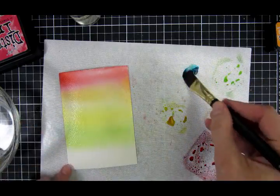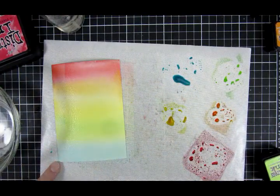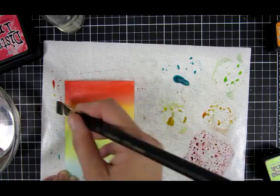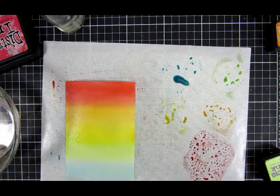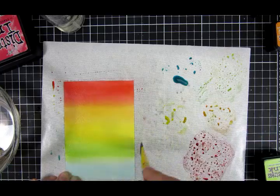I started out by creating a rainbow background, because that is something I really love, and I use something that you probably have in your stash. This is just a combination of all the distress products that I have — it's some refills, the mini, and the big ink pads of the regular distress inks. I'm going back and forward creating a rainbow here.